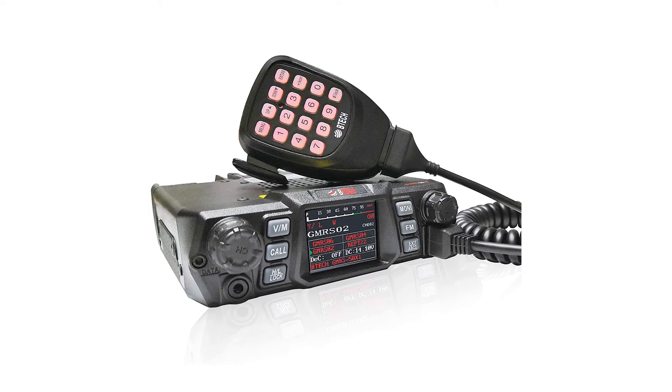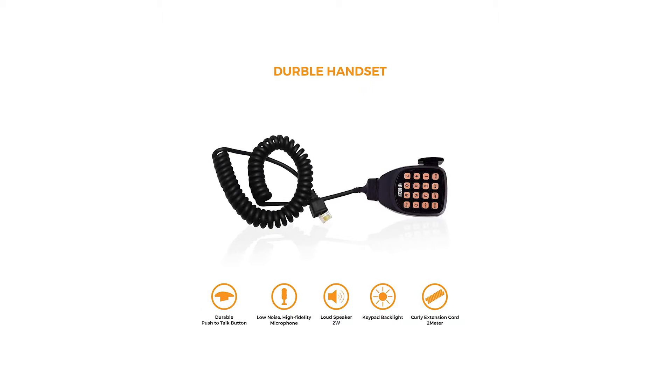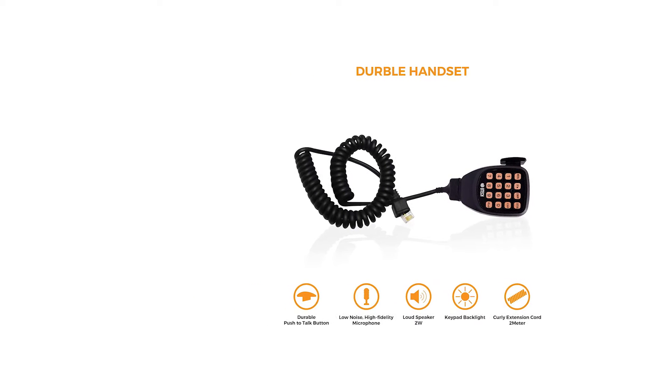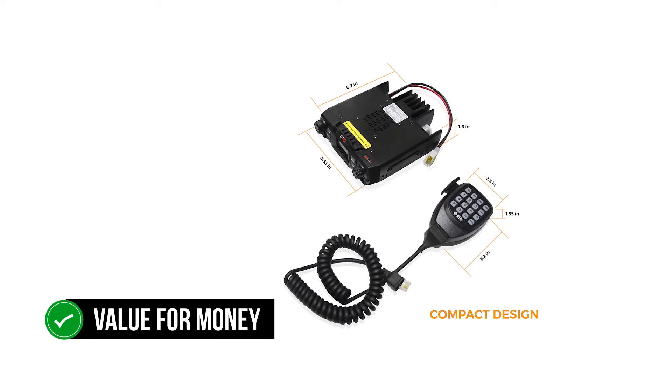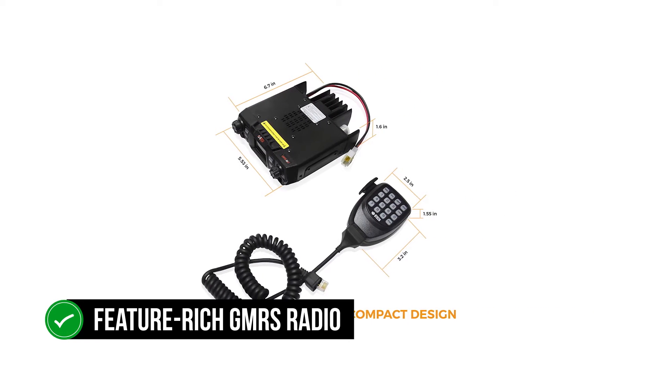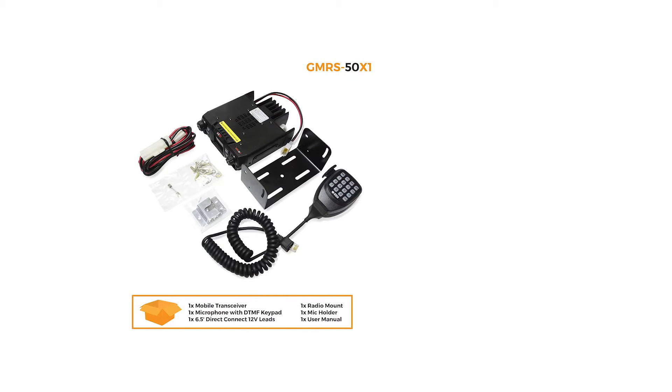The versatile and powerful BTEC Mobile GMRS 50X1 is something to look at. BTEC, Bao Feng Tech, is known for making cheap radios. This one isn't so much on the cheap side — it's more of a value-for-money deal. This is a feature-rich GMRS radio, and there is indeed a lot going on here. So let's try to unpack it one step at a time.